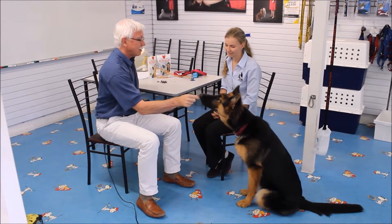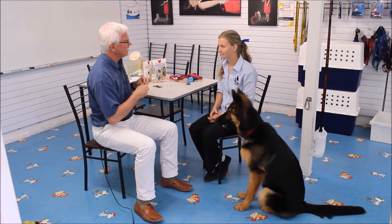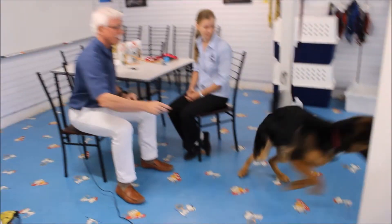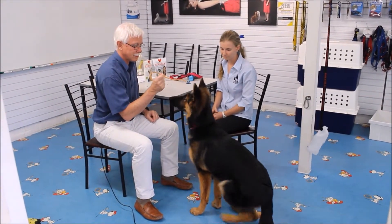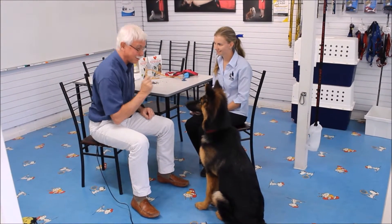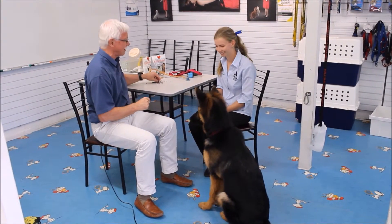Seek. Even with this young, rambunctious, inattentive dog, she has a wonderful brain that works really well. Of course, we can do seek the other way — seek, she goes right away from me; come, she comes; sit, she sits. Stethoscope — and she decides not to bite the liver treat when she hears stethoscope. She's a peach, she's gorgeous. A very easy-to-train dog.